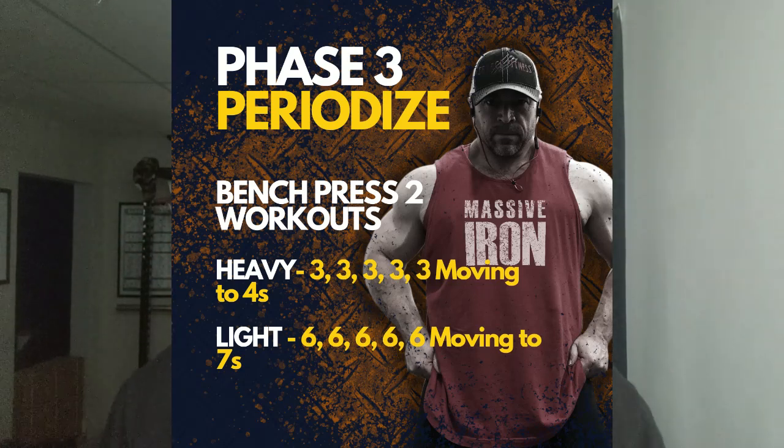Here's how it works. Start the threes with something you can do about eight reps with, and do three reps per set — let's say five sets. Your first workout, just do three, three, three, three, three as a test. The second time in the gym, try to do four on that first set. Continue trying to do fours, but if a set fails, finish out with threes. So you might do four, four, three, three, three. You're trying to build up and front-load fours — getting from three, three, three, three, three all the way to four, four, four, four, four.